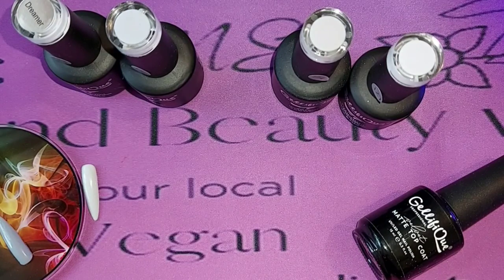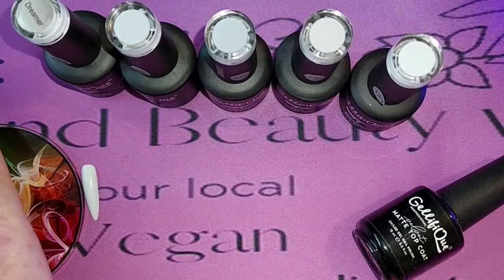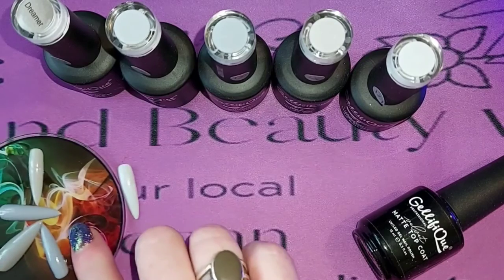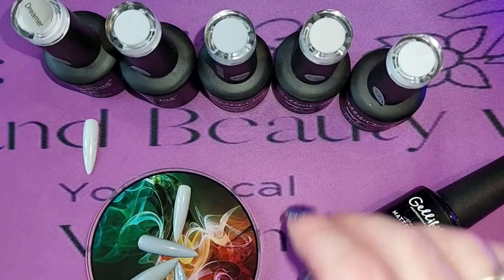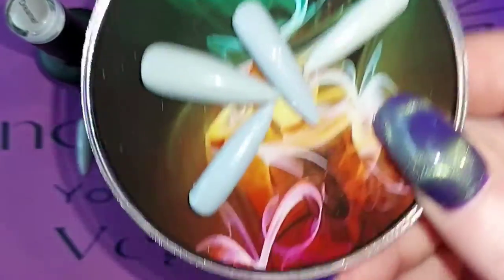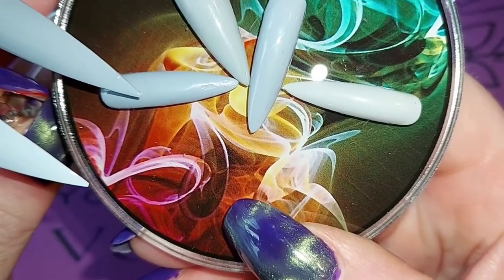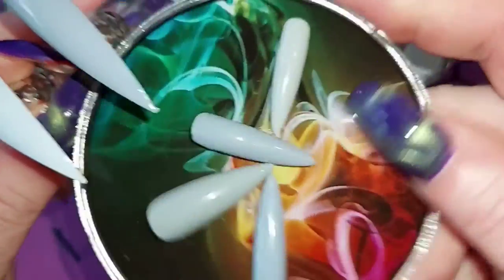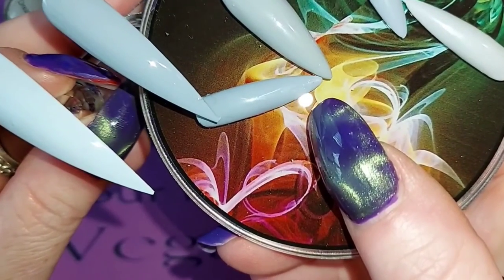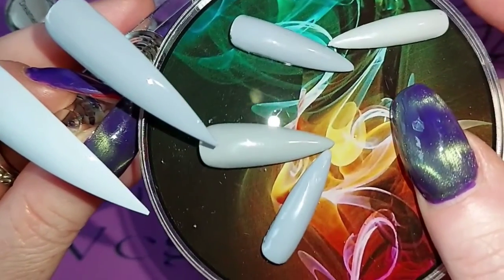Cloud Nine is the third one. Pop that into cure for 30 seconds in an LED UV or 60 seconds in a standard UV lamp. I'm going to try and figure out which of these ones here are which because they're so close in colour. The ones I did yesterday still haven't been top coated. Looking at it under the camera probably helps a little bit — but as you can see, they are very close.